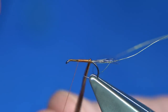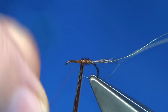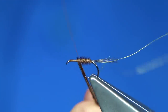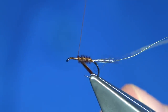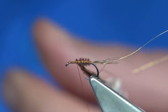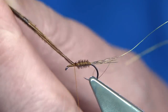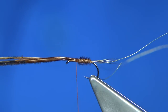Now because the pheasant tail is the weakest fibre, I wind it toward myself — basically when I bring my rib up it catches it in far better and it protects it. So I catch it in with a turn or two on the top to lock in the pheasant tail. Then because I'm using it as a thorax cover, I bring it to the top and do a turn just to hold it there so I can bring my rib up. I bring the rib up around four or five turns and catch that in.